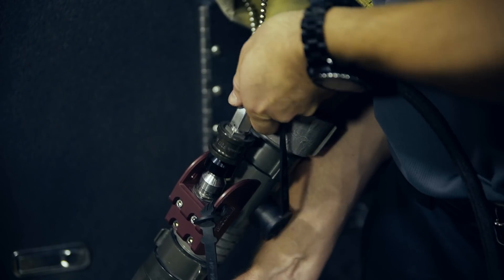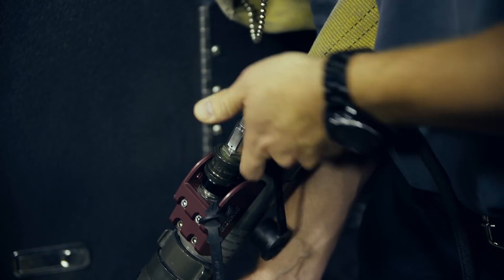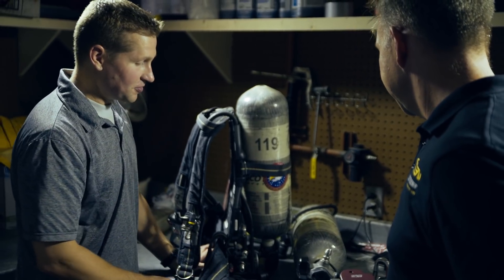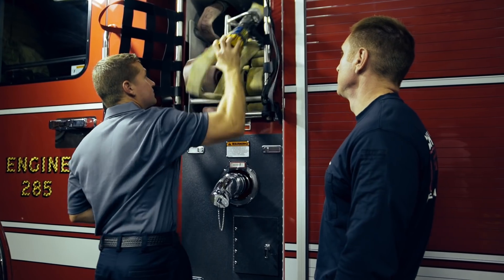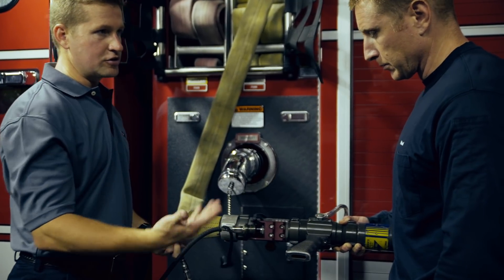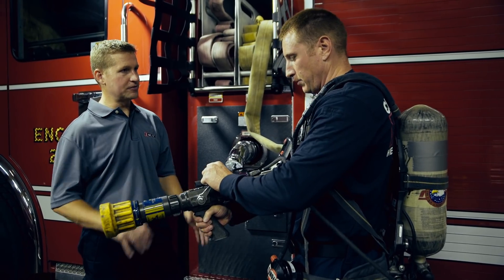Knowing that our unit would need to withstand the rigors and stresses of everyday firefighting, we built it here in the United States, meeting or exceeding industry standards. Training with the E-CAB system is quick and intuitive. It is designed to work with most major truck and equipment manufacturers.